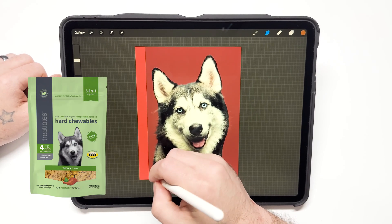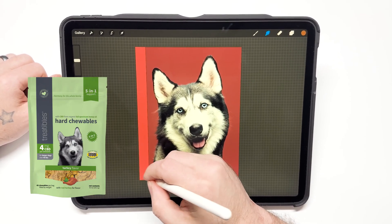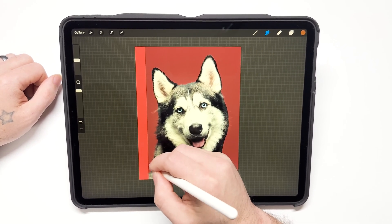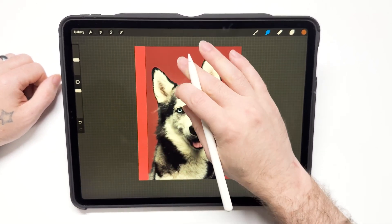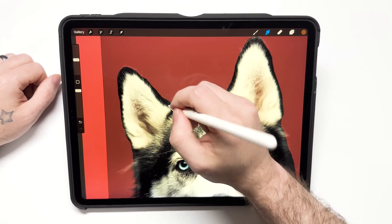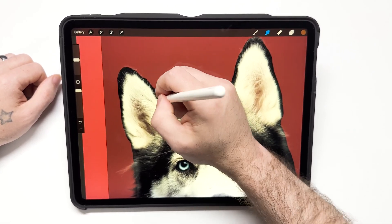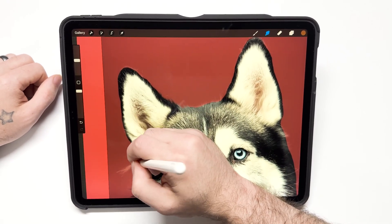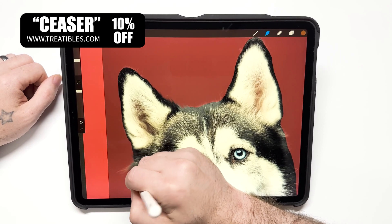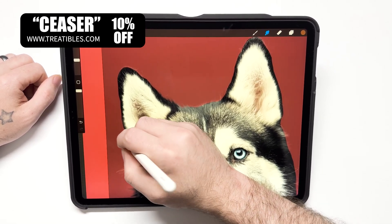I'm using this on a package design for a company called Treatables — I do a lot of work for them. This is going to go on a package design. And if you use the code Caesar, you'll get 10% off at Treatables.com.